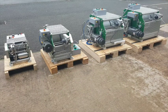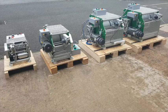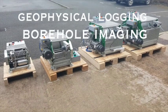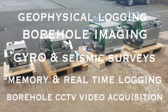GeoVista manufactures a range of different sized winches consisting of a long wireline cable that connects via a cable head to a measurement probe. Measurement probes include geophysical acquisition sondes, borehole imaging, gyro surveying, both memory and real-time probes and CCTV video acquisition.